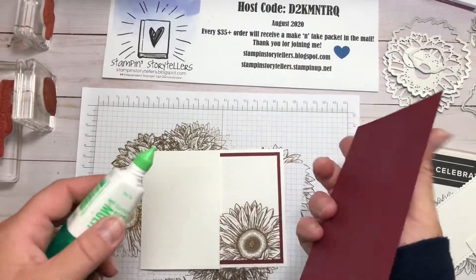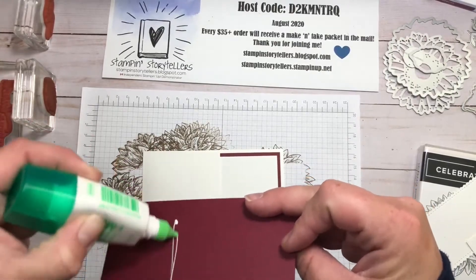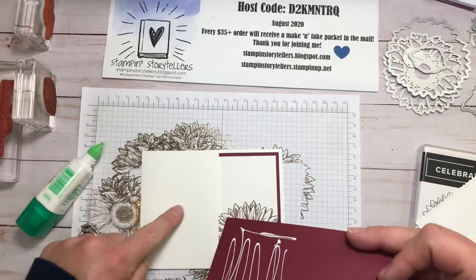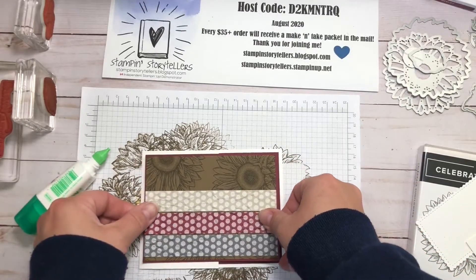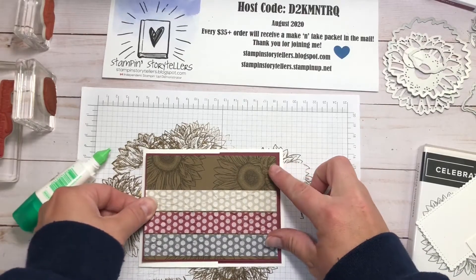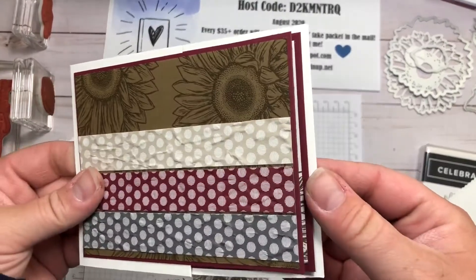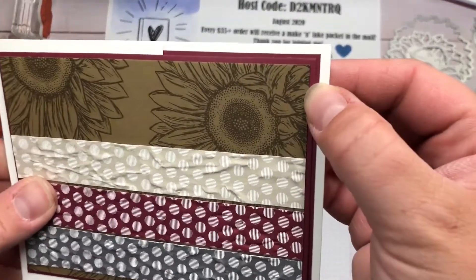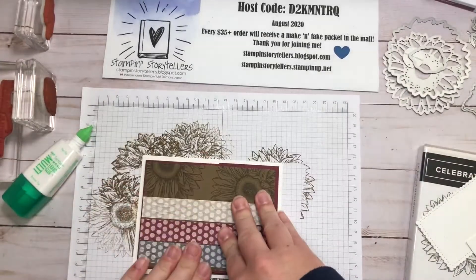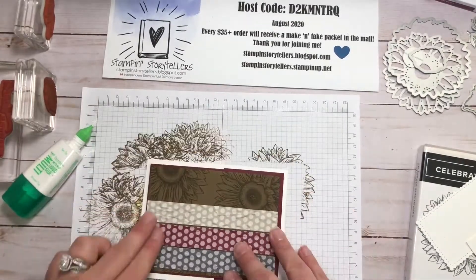For this layer, you only want adhesive on one side — you can either put adhesive only on half of your cardstock, or put adhesive down here. Just make sure none is hanging off over the edge. With my measurements, you're actually going to have a double layer of Mary Merlot that's an eighth of an inch smaller on the front. I thought it gave it some nice depth in there, and then when you open it up you still have that color on the inside.